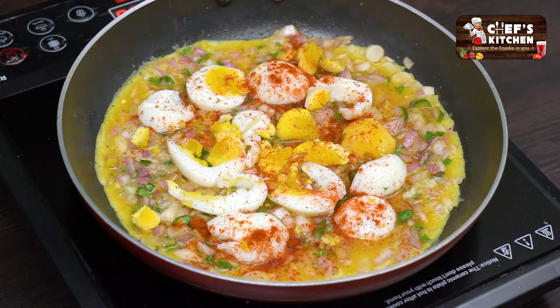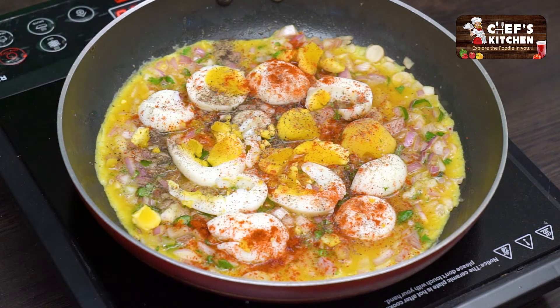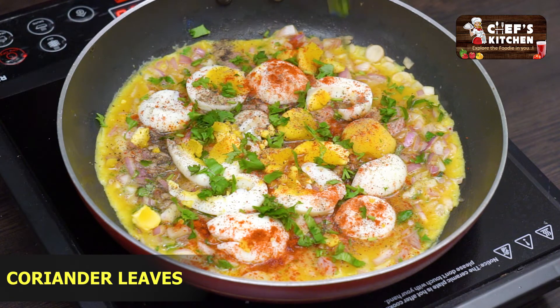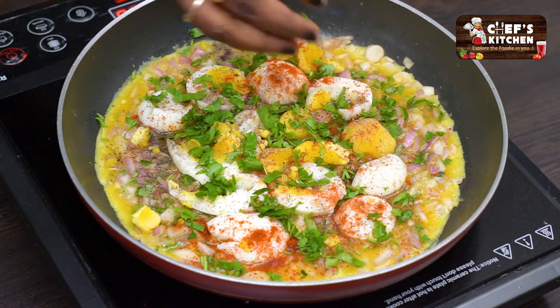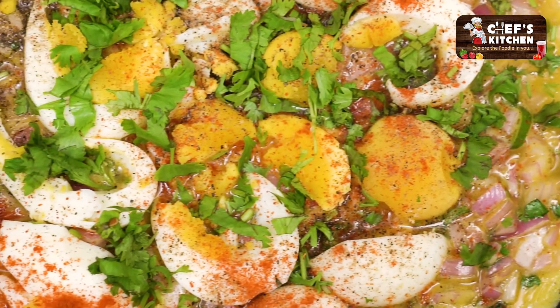And pepper. Now add coriander and chop it. Now add half boiled egg if you want to add it at this stage.